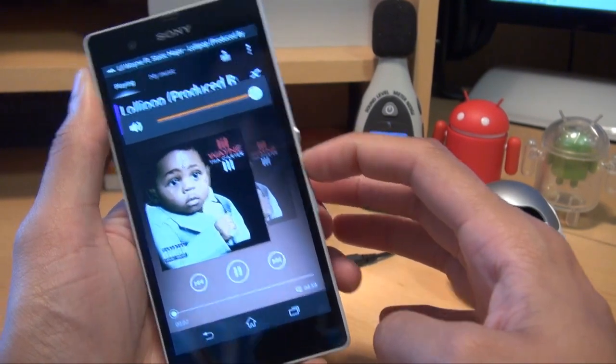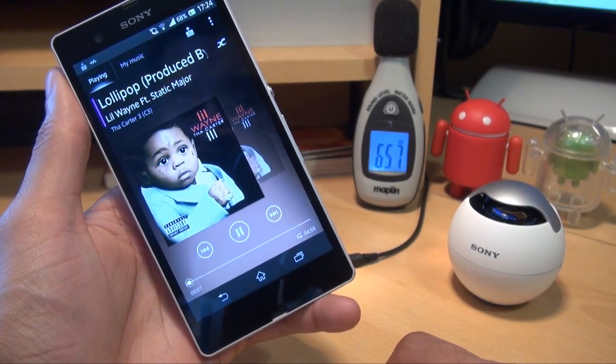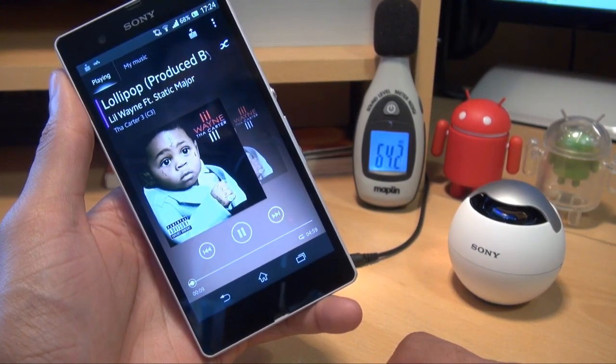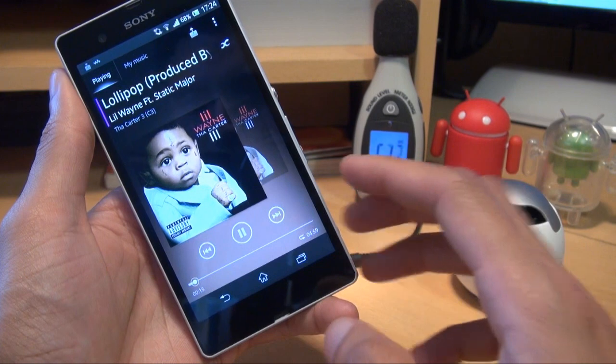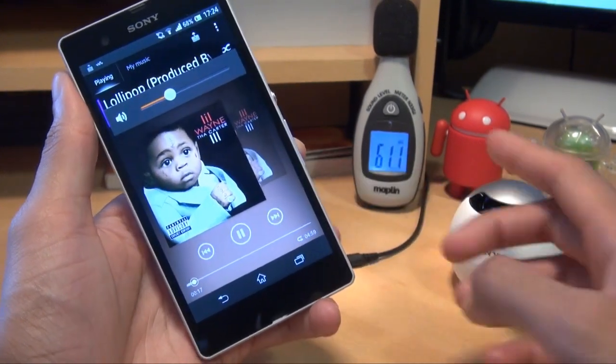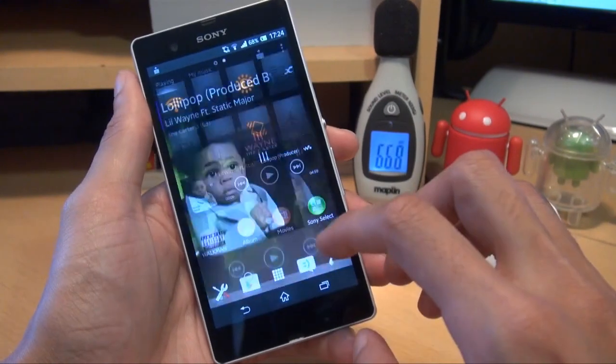So what we're going to do is play a music track using the standard phone speaker and see how loud that actually is. Turn it up — watch the decibel meter. That came in at around 63 to 65 decibels.